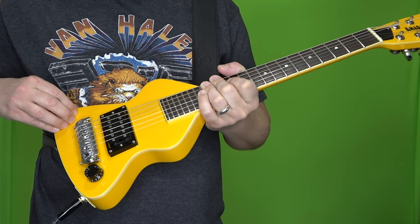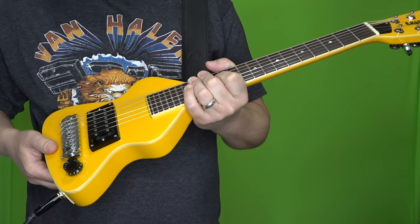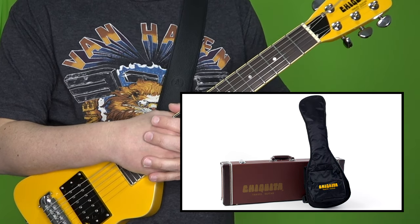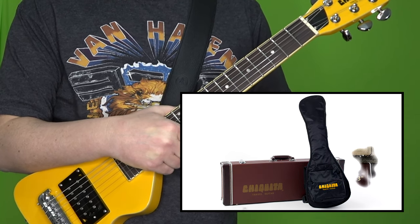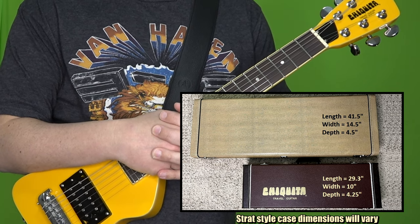If I was going to make one modification to this guitar, it would probably be to add a single coil in the neck position. Historically, the Chiquitas have come in either a hard shell case or a gig bag. Mine came with the case, and here's what it looks like next to a normal-size Strat case.